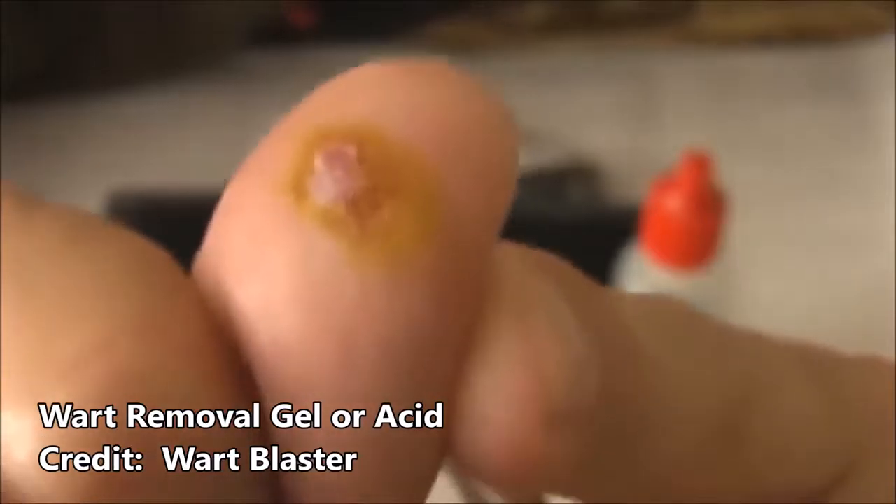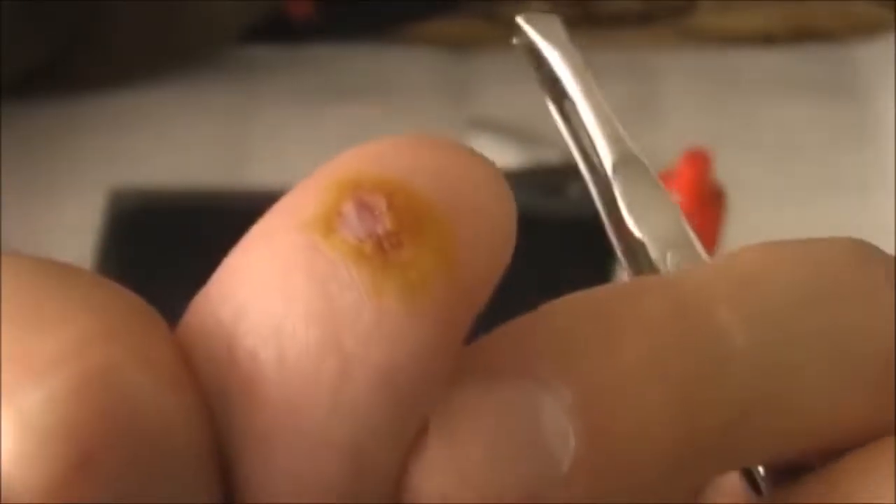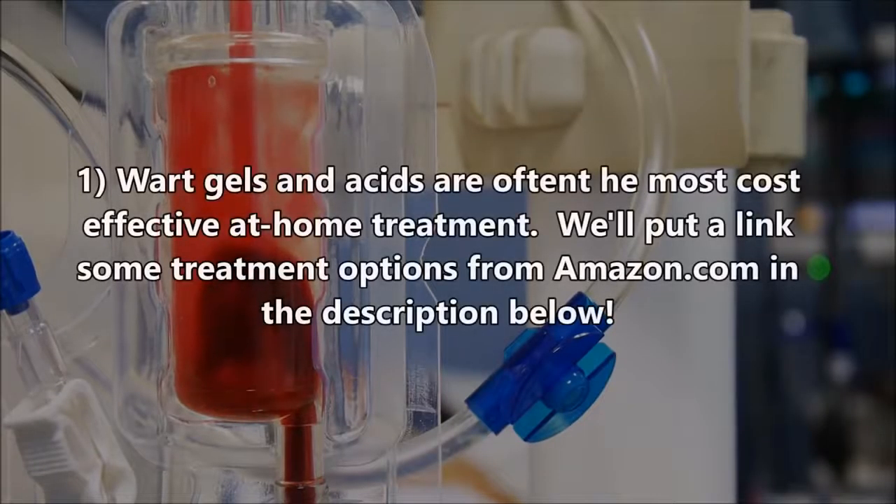One of the most common and cost-effective treatments is using an acid or gel, which they sell over-the-counter at places like Amazon. I'll put a link in the description below.